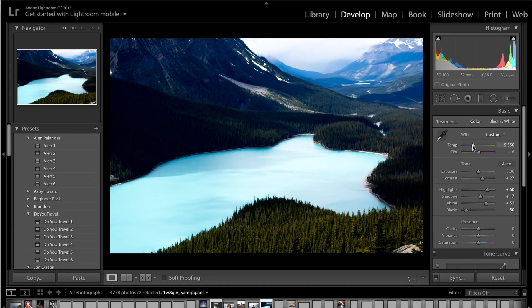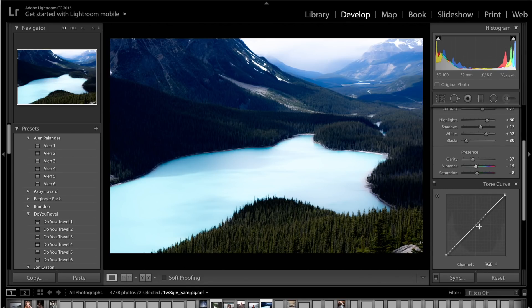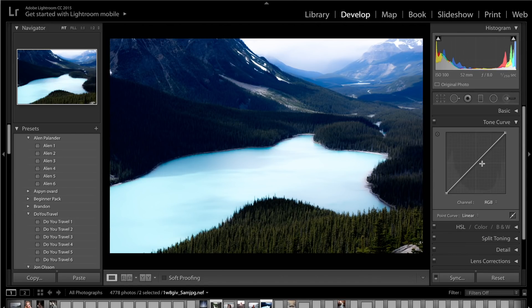For the temperature, he has very blue images so drag the temperature down to about 4,800 Kelvin. Then get the tint and introduce a slight bit of magenta — plus 10 to plus 12 is a good bet. For clarity, he doesn't have much in his images so drop the clarity down to about minus 37 to minus 40, simply because we don't want to overdo the contrast. Drop the vibrance down to about minus 10 to minus 15, and the saturation down to about minus 10 as well.